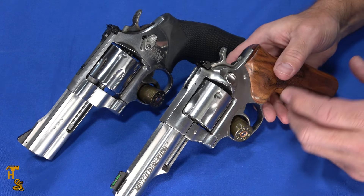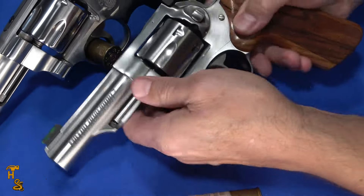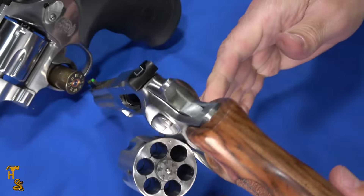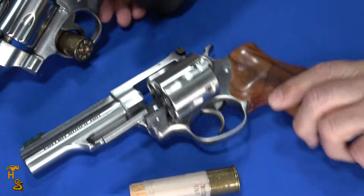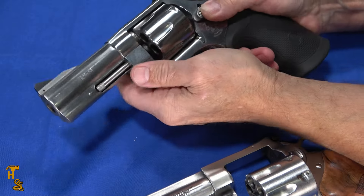Both of these are big, heavy, bulky revolvers chambered in 10mm. There are a lot of similarities between them and a few key differences that may influence which one of the two you may want to go with.